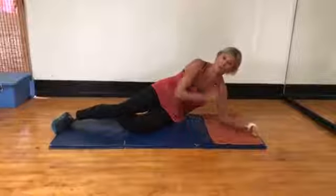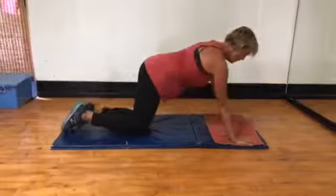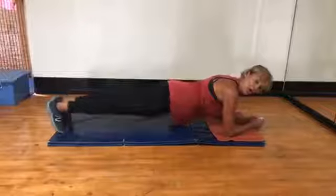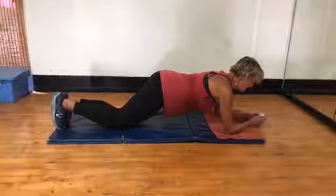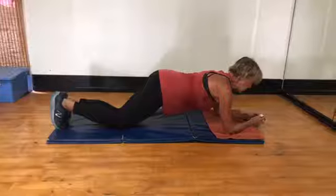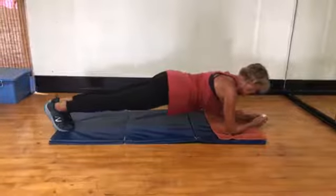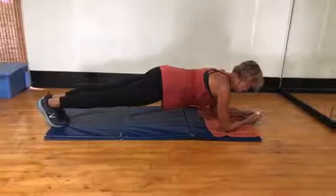Frame your plate goes for this. You have a choice: full, modified, or full on the ground. You ready? I'm going to use my watch. Go. One minute. Check out your glutes. Elbows under your shoulders. Abs in.